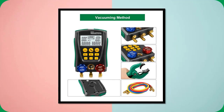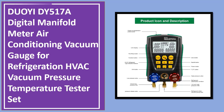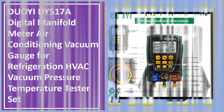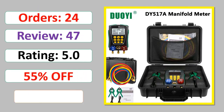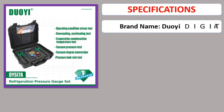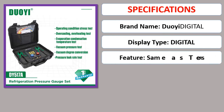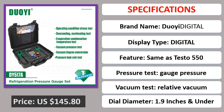Number 5: Duoyidy 517A Digital Manifold Meter Air Conditioning Vacuum Gauge for Refrigeration HVAC Vacuum Pressure Temperature Tester Set. Orders, Review, Rating, Percent Off, Available in Stock. Specifications.